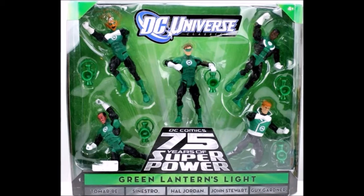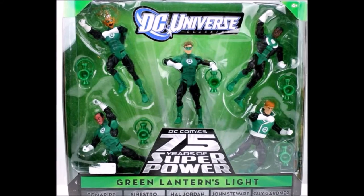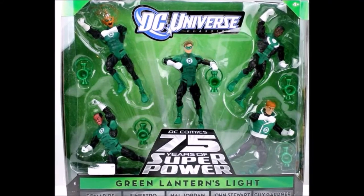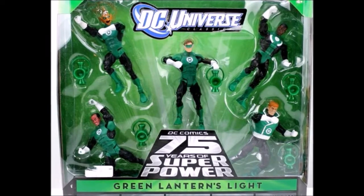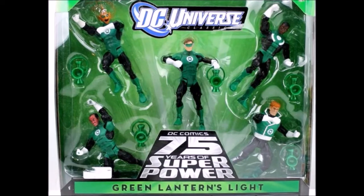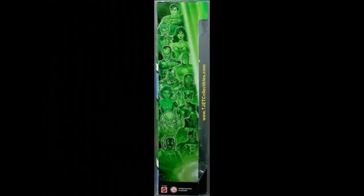I really like the backdrop Mattel used for this 5-pack — very Green Lantern-esque. The style in which they pose these guys in the packaging is very iconic, with Hal Jordan posing as if he's charging from his power battery, and the other four Green Lanterns looking as if they're flying in different poses, each directly next to their power battery. On the left side, there's a nice collage of DC Universe characters posing in green light: Superman, Joker, Wonder Woman, Sinestro, Flash, Cyborg, Darkseid, Jade, Catwoman, Ultra Human Knight, Martian Manhunter, Hank Henshaw the Cyborg Superman, and Blue Beetle.